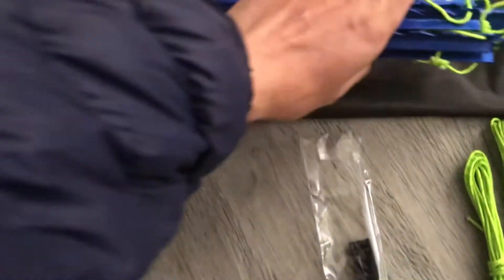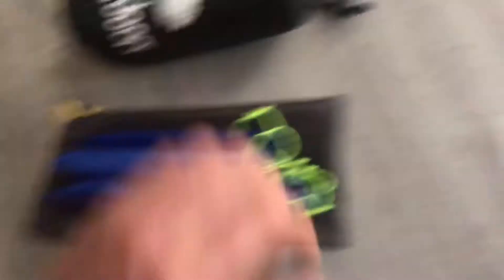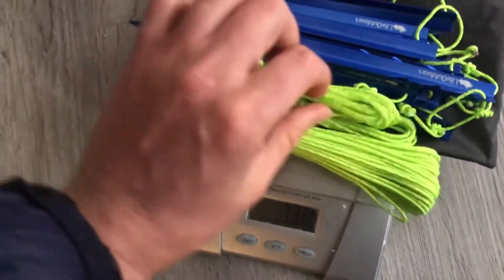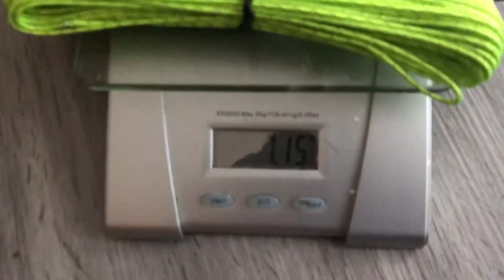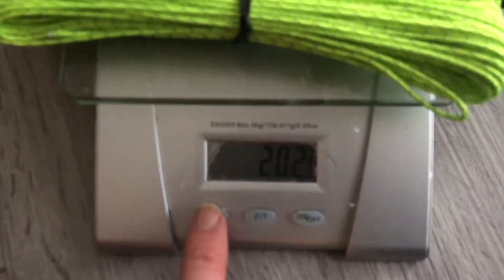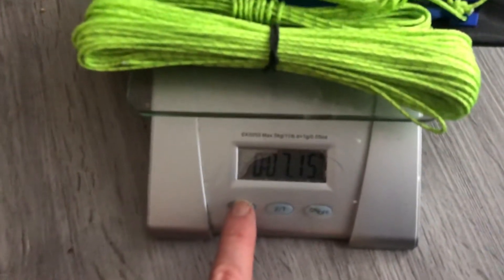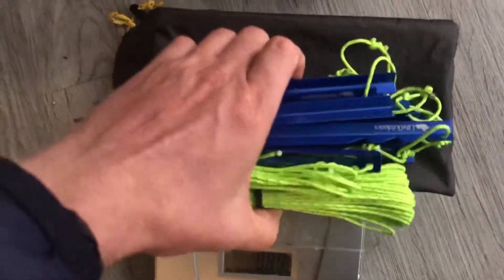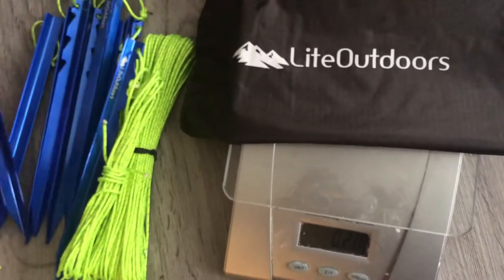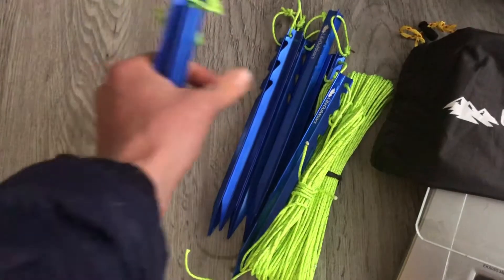Then the rest of the kit — these are the 12 stakes, which I don't think I'll ever carry all 12 — but I will carry all 100 feet of line because that's only a few ounces. With all of that, including the stuff sack, that comes out to 7.15 ounces or 202 grams.